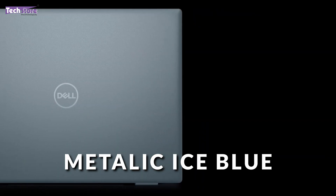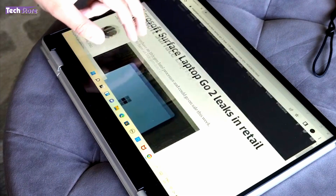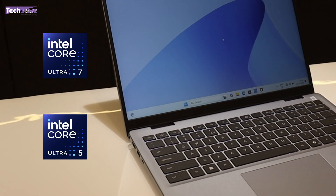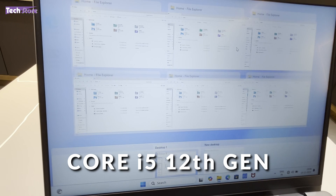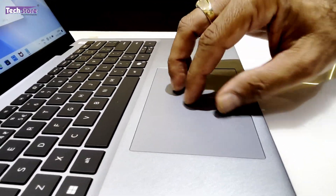This is a purely metallic ice blue variant we are reviewing today. There are variants available with touchscreen, Core 7 Ultra, and Core Ultra 5 as well — they all look the same. There are basically two variants: one is a touch and one is a non-touch variant. Today we are reviewing the non-touch variant with a Core i5 12th generation. The build quality absolutely remains the same across variants.